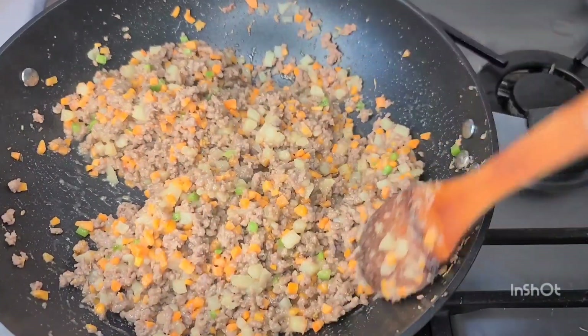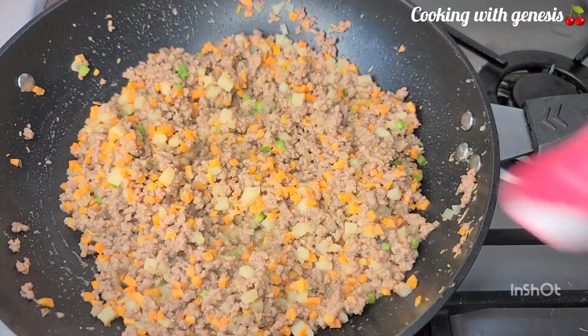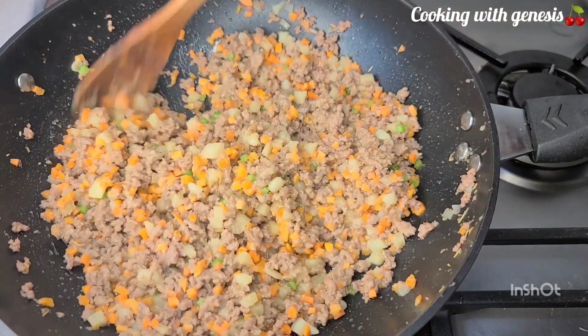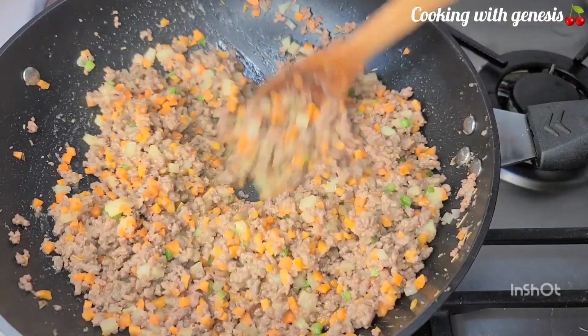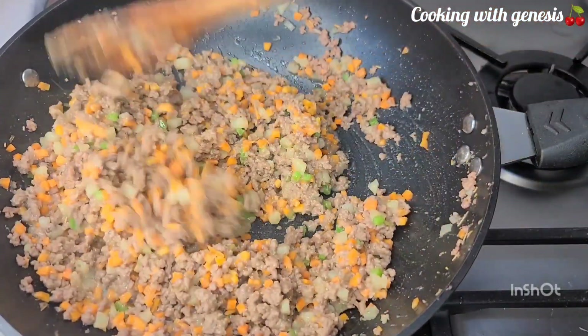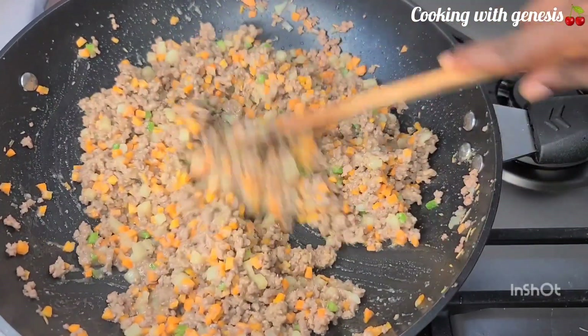I tasted for salt and I'll be needing a little bit more. I'll add in a little bit of salt. Please note: I added one tablespoon of cornstarch but I forgot to capture that — please forgive me. When you are doing it, just add one tablespoon of cornstarch.